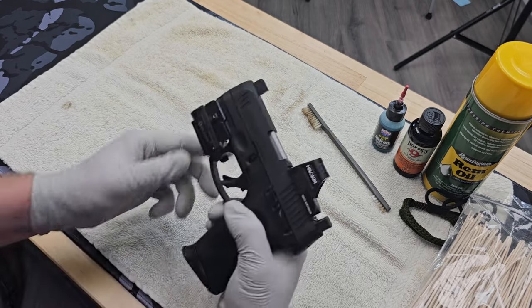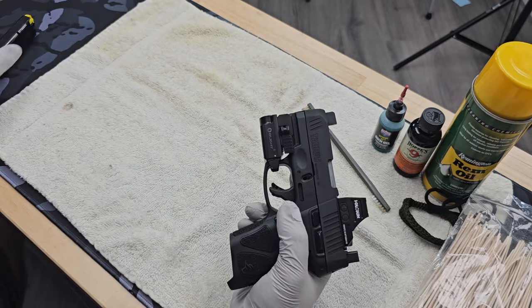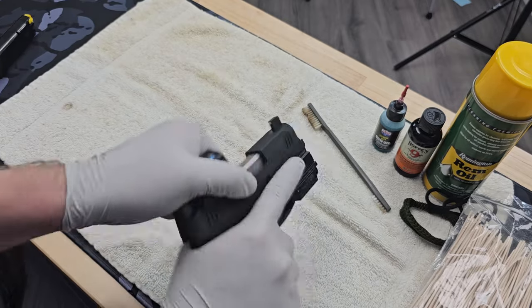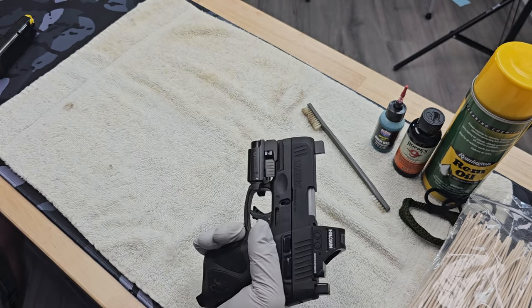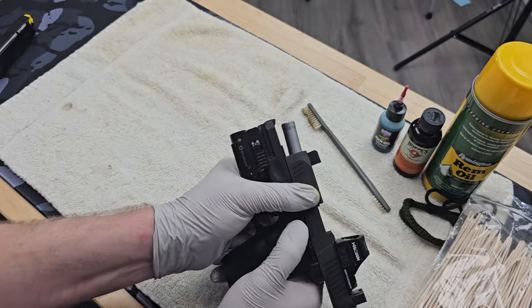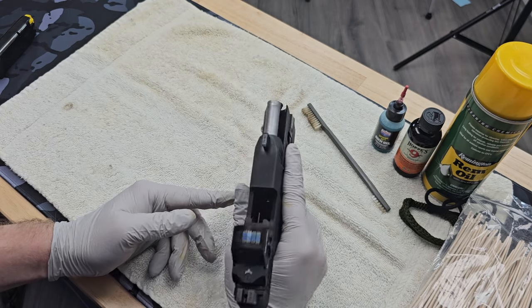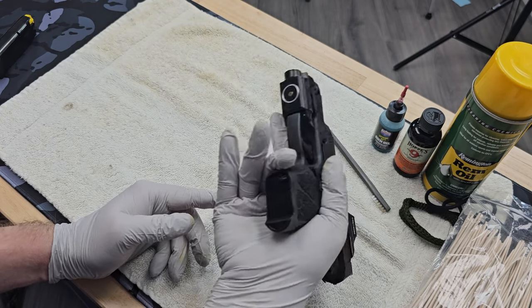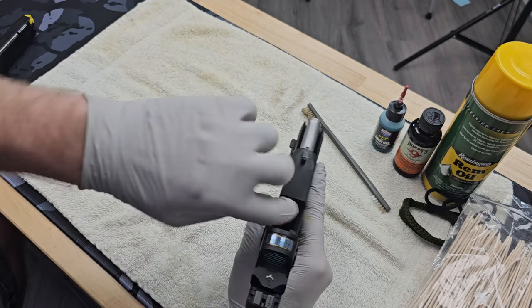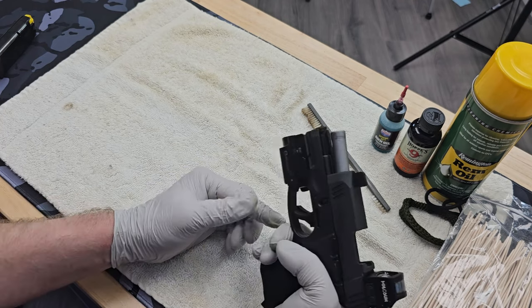First thing you want to do is make sure the pistol is in a safe condition to work on. Drop your magazine, then work the slide several times to make sure there are no rounds present. Lock the slide to the rear, then visually inspect the chamber and magazine well for the presence of ammo, physically inspect it, and then double-check it one more time visually.